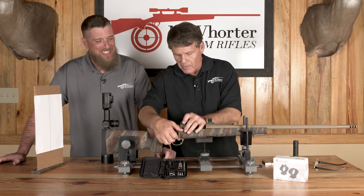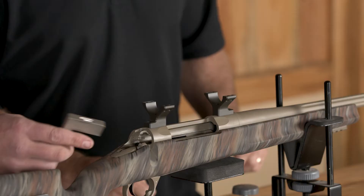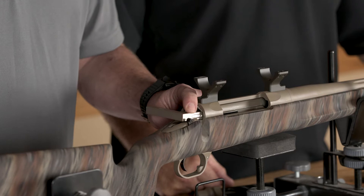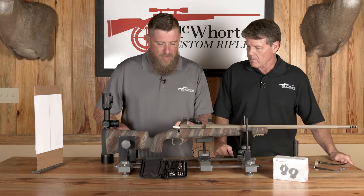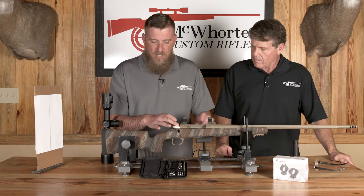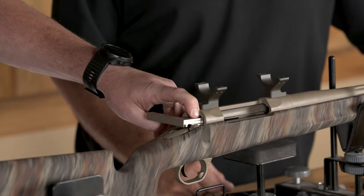First thing we're going to do is take this bolt out, then hand Keith the raceway level. So right now I'm taking the raceway level and sliding it into the races that the bolt travels down, and I'm going to take a look at it from up here and see what it takes to get the raceway level. What that's going to do is put everything on a plane so I mount the scope and follow that same plane.